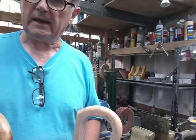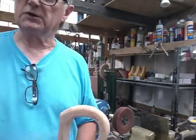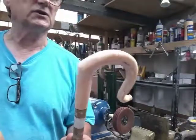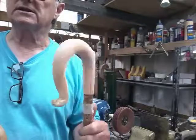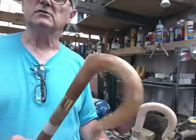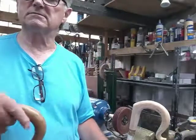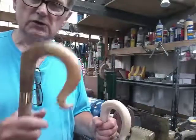Currently making a number of crooks for one customer, and we're going from this condition where there are plenty of file marks and still a lot of filing to do, down to this — you can see it's not bad at all, it's nice to the touch.